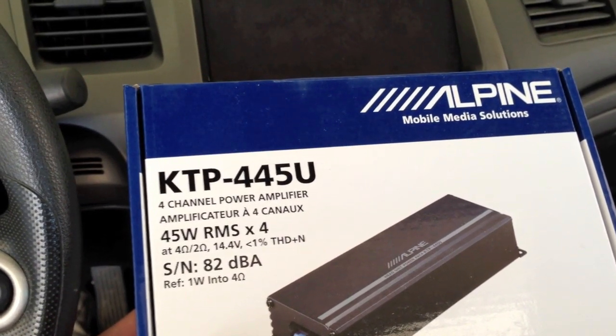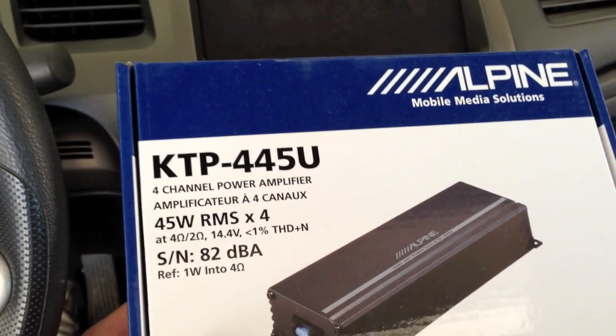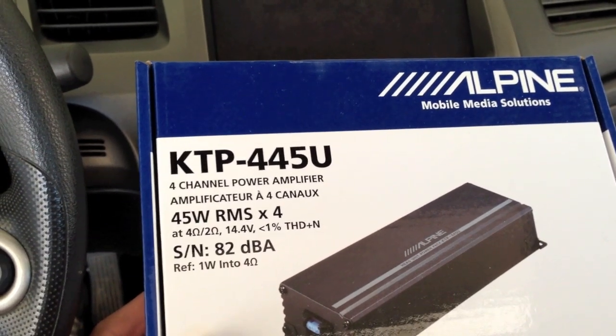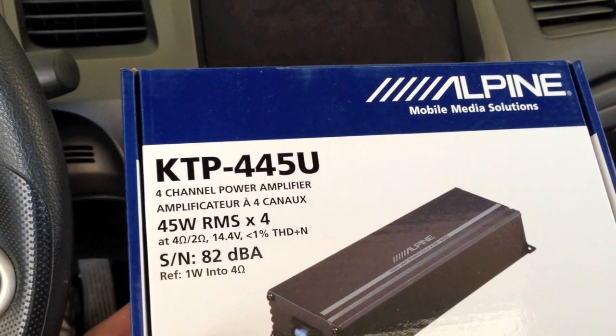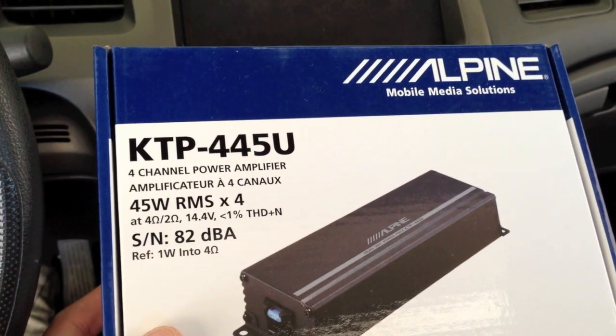After removing the factory stereo we need to put in an amplifier to power everything. I decided to put in the Alpine KTP-445U. It has tons of power, it's nice and easy to install, and you don't need to run any power wire to the car battery or anything. It works great and has enough power for what I need.